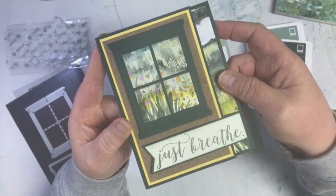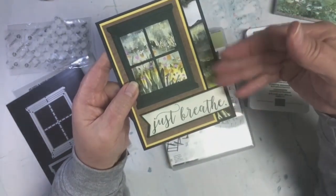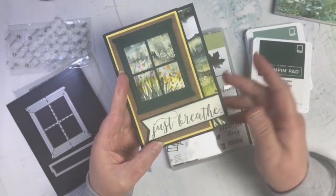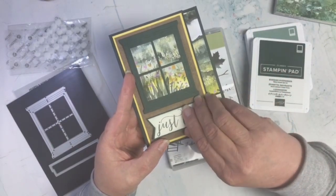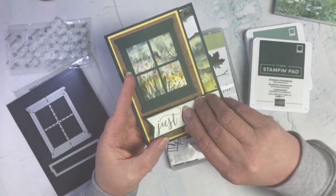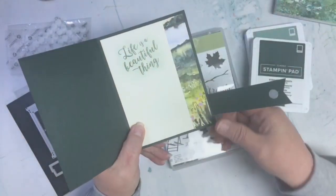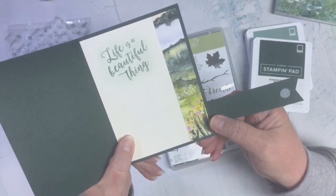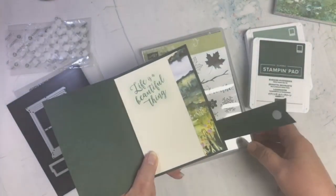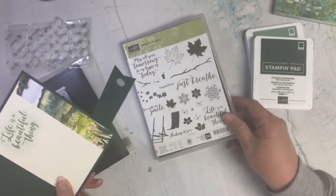What I love about this technique is that once you pull back that hinge, it says 'Just Breathe' — because I think sceneries like that just make you want to take a deep breath and enjoy the beauty. When you open it up, I put that strip over here so you get that same kind of look on the inside, and then I put 'Life is a Beautiful Thing.' The sentiments come from the Colorful Seasons retired stamp set.